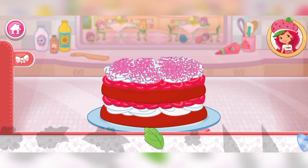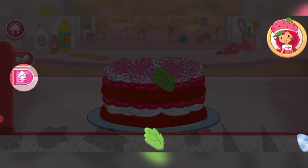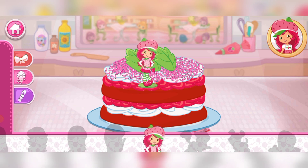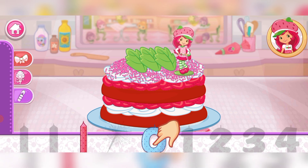Now we can decorate our dessert with lots of delicious decorations! Let's start by adding a little bit of flair. Now let's add a fancy figurine! How about a candle? Our dessert will really stand out! And to top it all off, let's add some candy for extra sweetness.